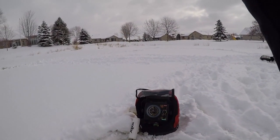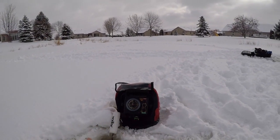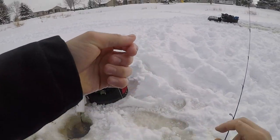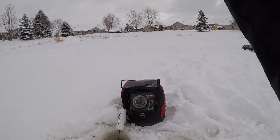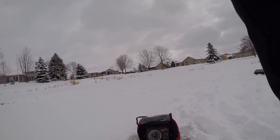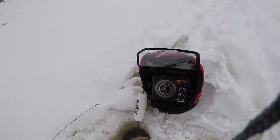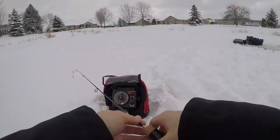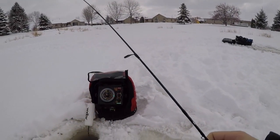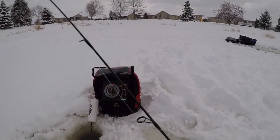That's a heavier fish hopefully — better than those three-inchers. This one's like five inches. Pretty small, not the biggest. These smaller ones have just been going insane in this hole — this is a small fish hole.